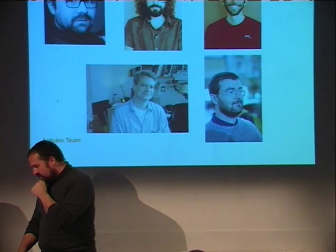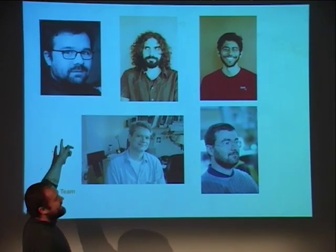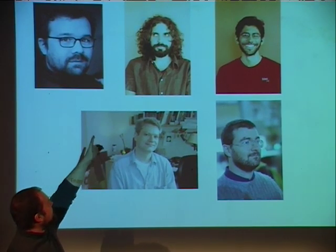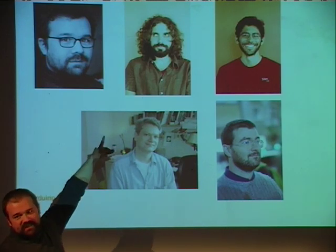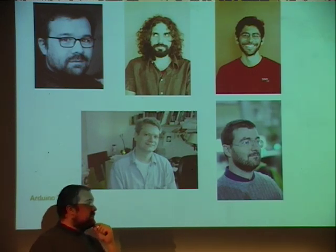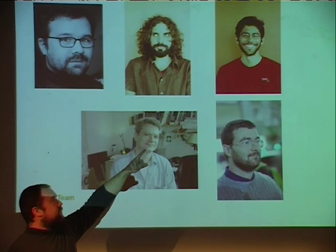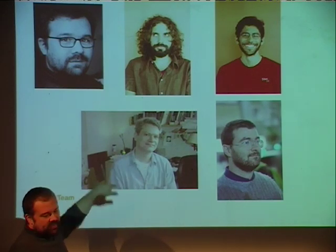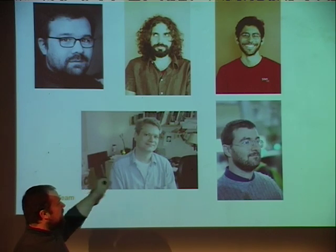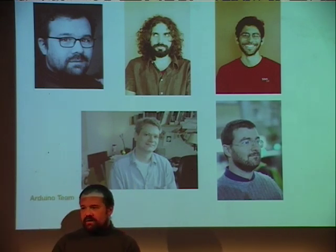Arduino is composed of five people. That's Javi Portielles, who teaches in Malmö in Sweden but is Spanish from Zaragoza. That's David Mendes, who lives in Copenhagen. This is Tom Igoe, well-known in the world of physical computing, who teaches at NYU ITP. And that's Gianluca Martino, who deals with all the manufacturing and engineering of the electronics.